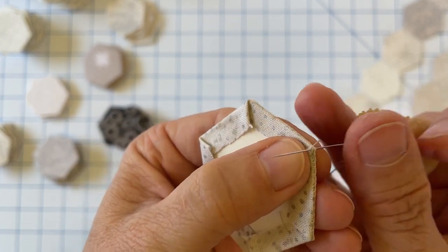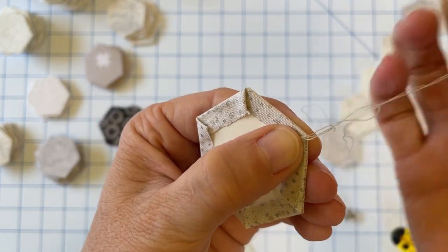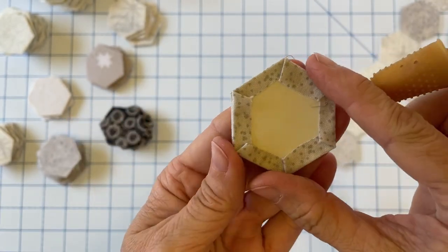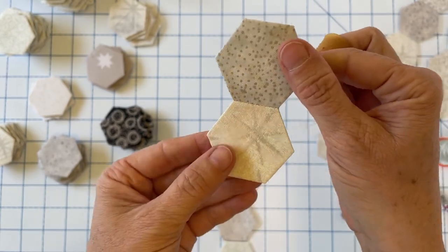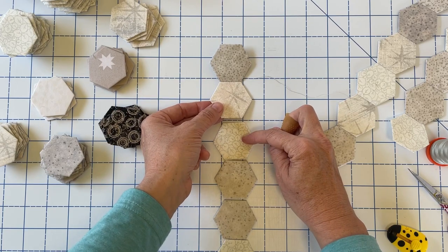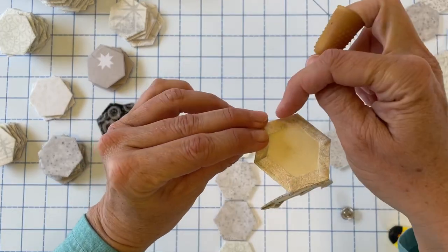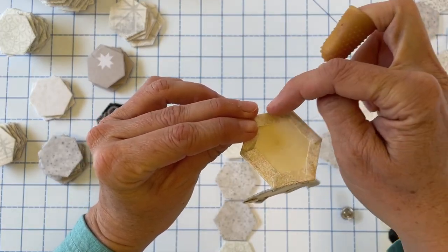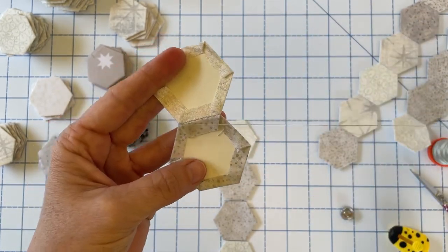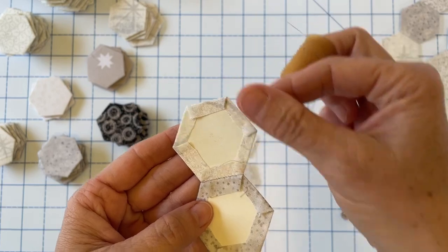I'm going to take one more stitch and before I pull it all the way through, go through that loop and knot it. So we have our first two hexagons stitched together. The next thing we want to do is add the next hexagon in the row, but before we do we need to get our thread to the next edge we're going to stitch. I like to work with a continuous thread, so I do not cut my thread in between each of my pieces.